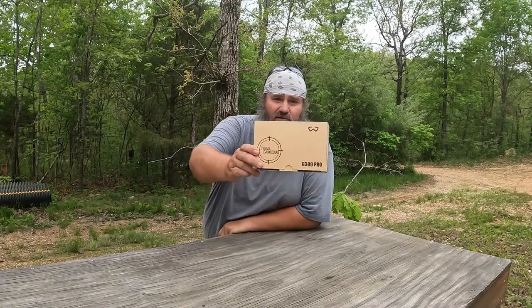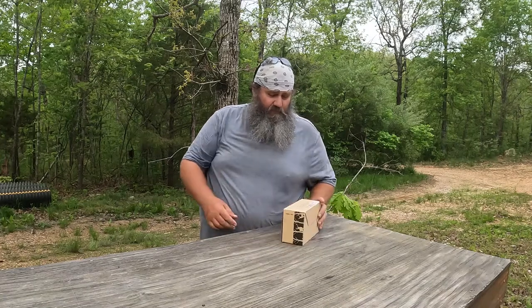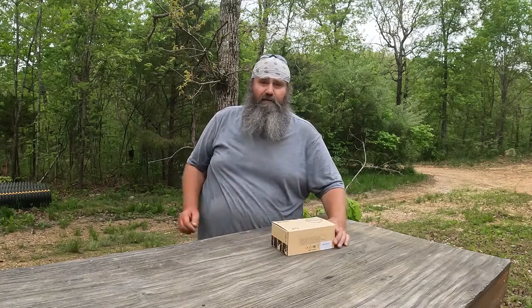Hey everybody, welcome back to my slice of heaven. I'm Joey. Today I got a new camera — this is the Wasoda G300 Pro. I just recently got this camera and figured I'd do a review on it.